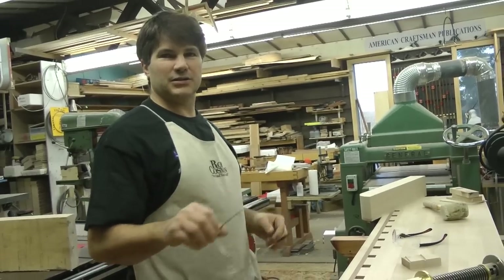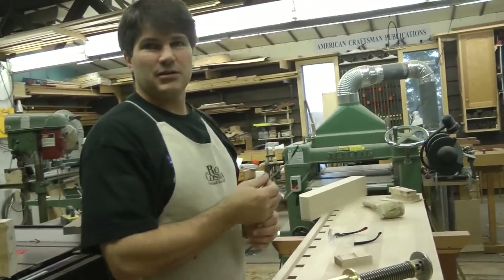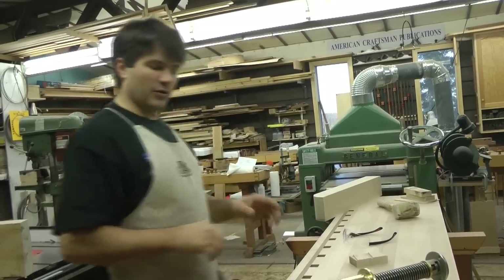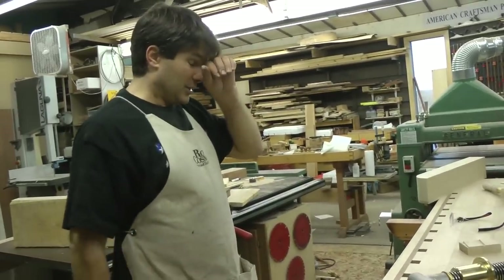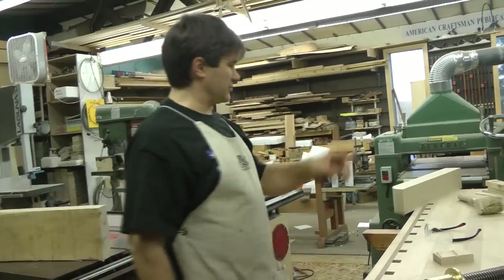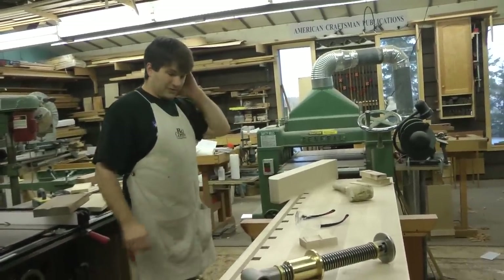We did a whole bunch of things — the assembly bench, the table saw, the cut-out sled, the whole bench. I expect within the next month we'll have this finished because the tool tray and this arm are all we have left.